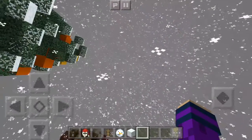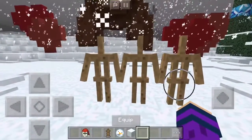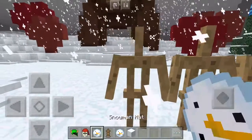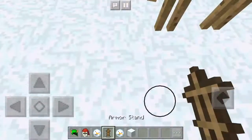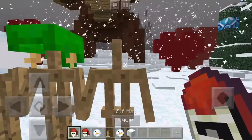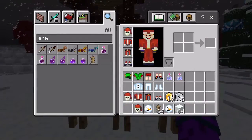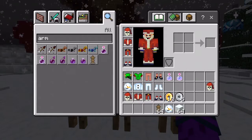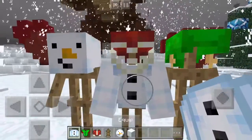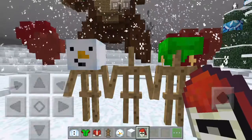Hey guys, welcome back to another video. I lost the footage twice so I'm doing this again as a voiceover. I'm gonna be building snowman helpers and a snowman. My face cam is not working because it keeps losing the footage for some weird reason. I'm actually past my bedtime right now so I'm trying to hurry this up — well, I don't really have a bedtime, I just want to go to sleep.